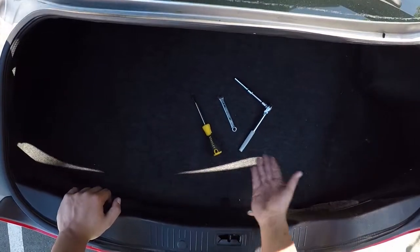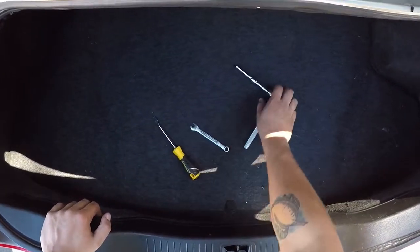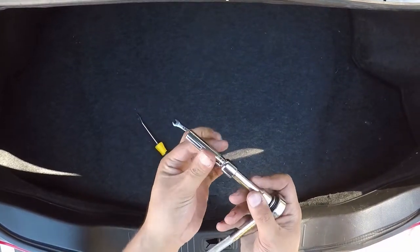Part one: removal. To get access to your tail light you're going to need a flat head eight millimeter wrench and a ratcheting wrench with an eight millimeter deep socket.